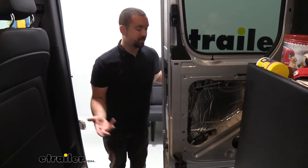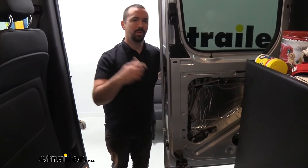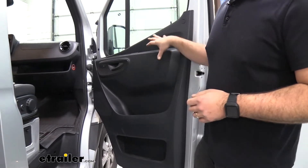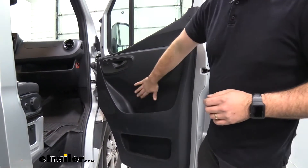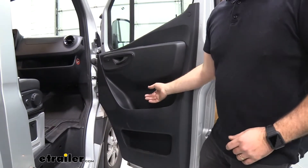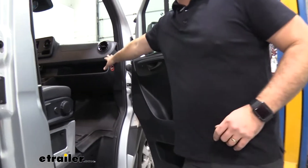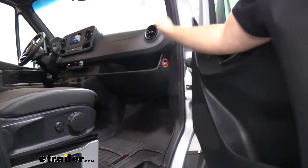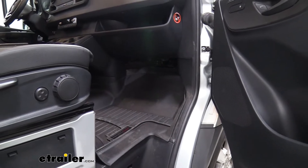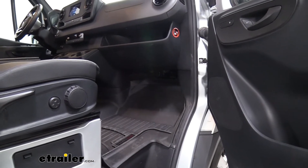We have it installed here on our sliding door, but there are a few other places you can also install it. Your door panel — once you pop your door panel off, you just put it in the webbing of the door and you're going to have insulation there. You can also do it on your firewall, underneath your dash, on your floorboard, really anywhere. Overall, it's also going to take some of the vibration noises out of a vehicle as well.